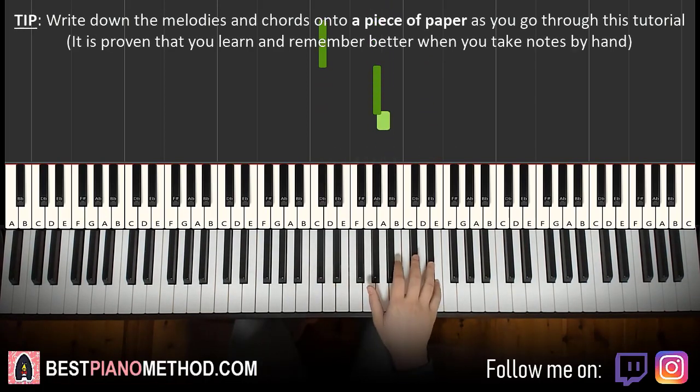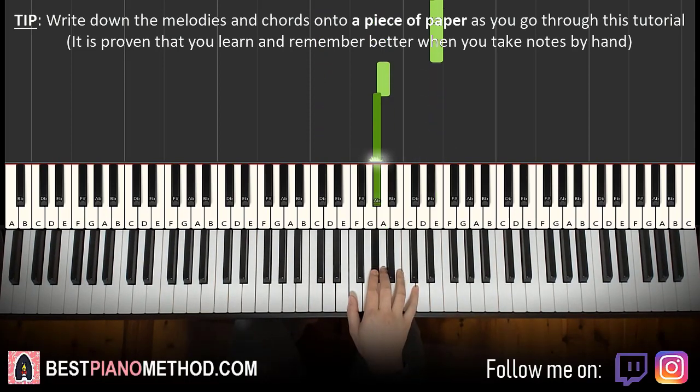And you repeat it for the second time: C sharp, G sharp, A, up to the grace note — D sharp, E — and then A, G sharp. That's it.